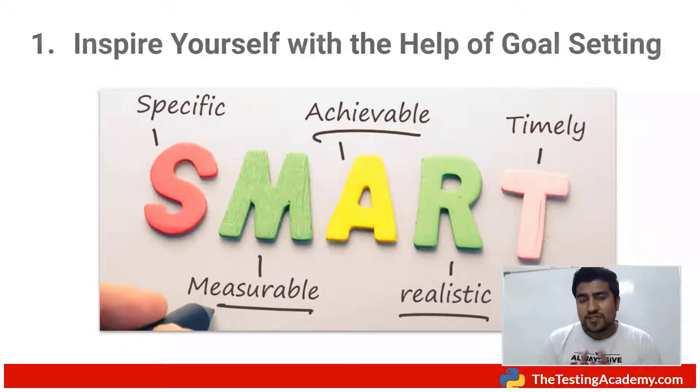The first thing I would like to tell you is to inspire yourself with goal setting. You need to have SMART goals — Specific, Measurable, Achievable, Realistic, and Timely. If you are doing manual testing, set certain goals: you have a nine-to-five job and you want to do these tasks. Write down whatever tasks you need to do, list them according to priority, and do the most important task first thing when you come to the office.